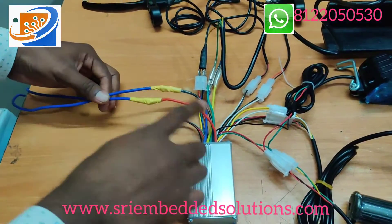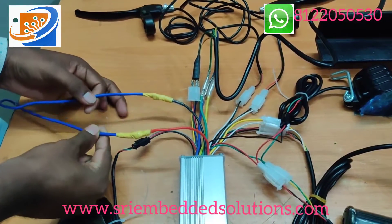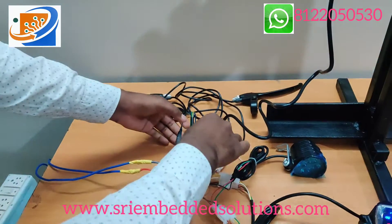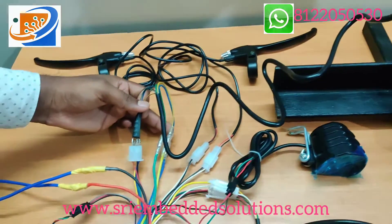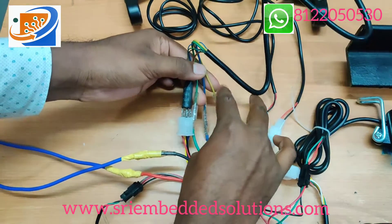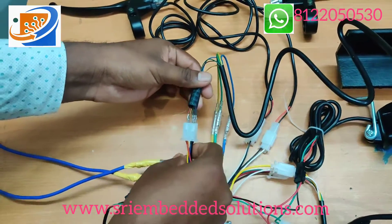First we give the power lines — positive red wire to positive, black wire to negative — giving 36V from the battery. Next are the motor power lines. The motor has two sets of wires: one set is the power wires, another is the control line wires. Connect the colors respectively: yellow to yellow, blue to blue, green to green from controller to motor.